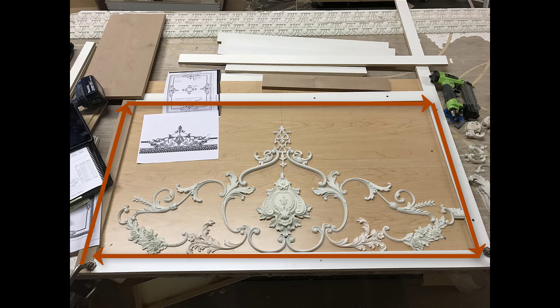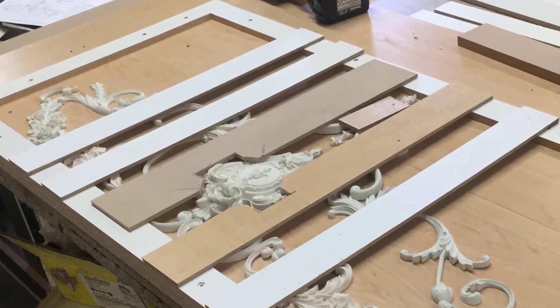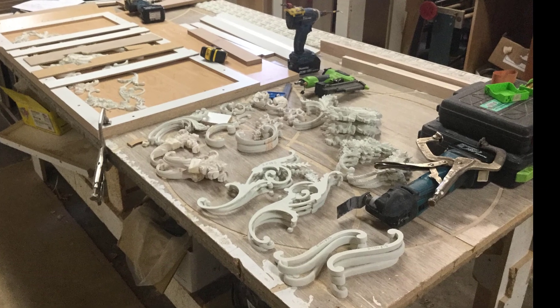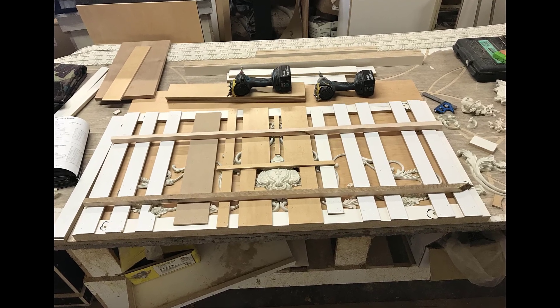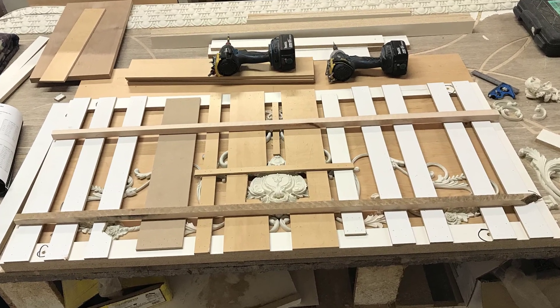I used that quarter-inch material, stripped down to about an inch and a half, to nail it through the front of everything to hold the pieces together for transportation. Then on the field I could flip it over and put glue — panel adhesive or liquid nails — stick it to the ceiling, put some pin nails in it, and then start removing all the cradle parts.